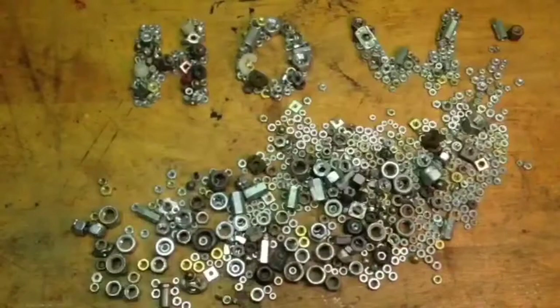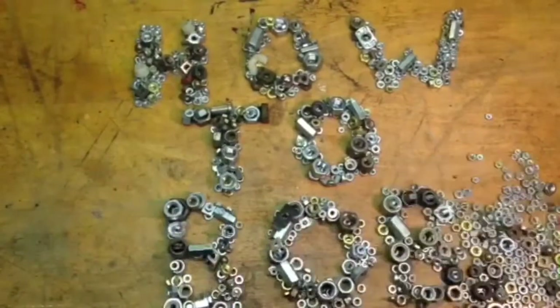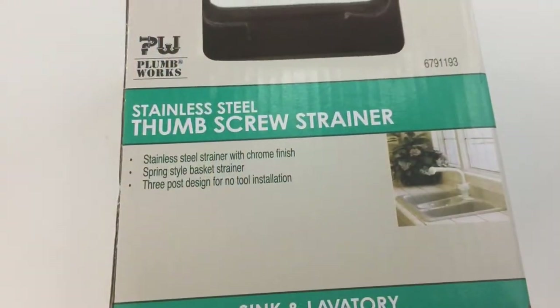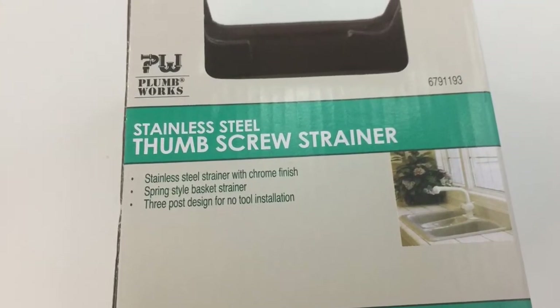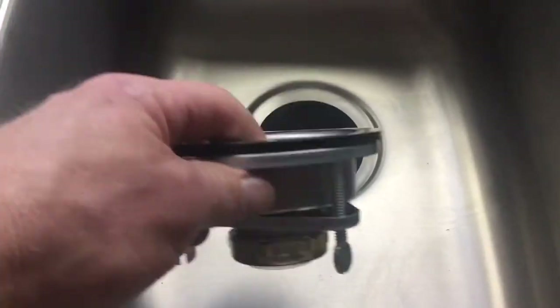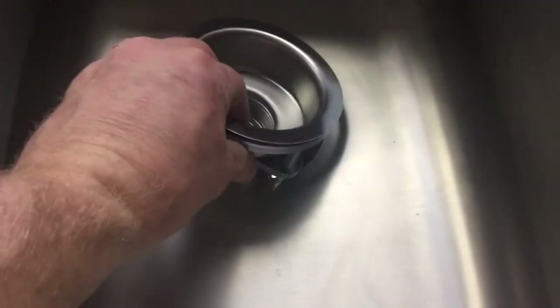Hello, this is HowToBob and I made this video to show you how to install a three-post thumbscrew kitchen strainer. This is a stainless steel model and I've got a brand new sink that I'm going to install this in. It's going to go right down here — you can see my strainer, it's going to go right in here.